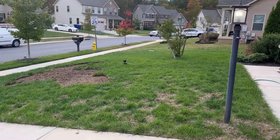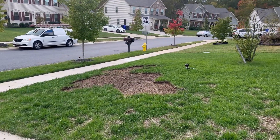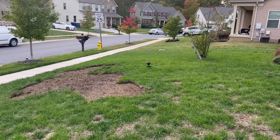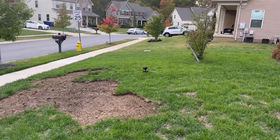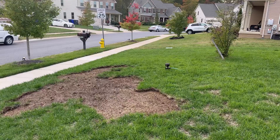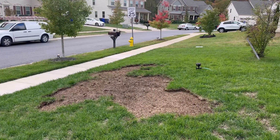Alright guys, so a week later, this is what we're looking at. But this area right here — if you guys watched my last video, I talked about not putting down grubs treatment. I just let the lawn go dormant. And this area is what you're looking at: grub damage. So I bought some topsoil, and I'm going to fill this in and reseed this area.